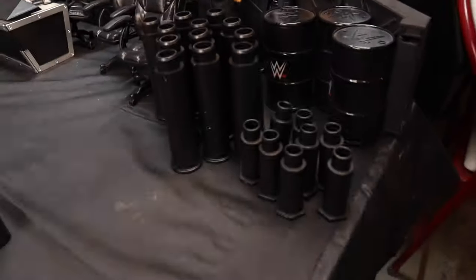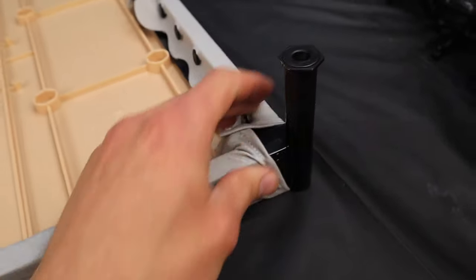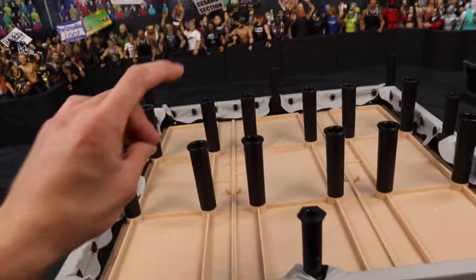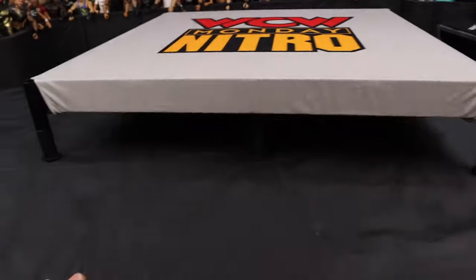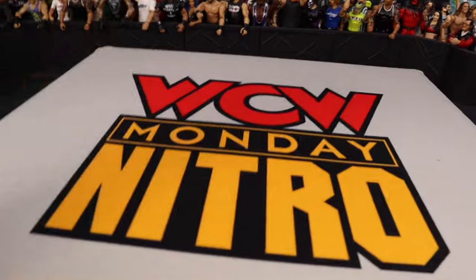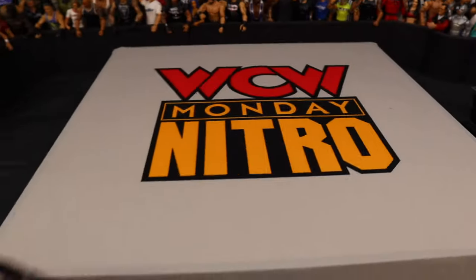Step four: flip over the ring and load it with the supports. The smaller ones go in all four corners and centers — just push them down. The longer thicker ones go into the holes below the wood. Boom, it's in and it's in pretty well. Flip the ring back over and now we've got some height — about three inches off the floor. I love logos on the center of the ring; it reminds me of UFC.